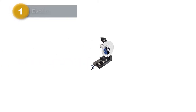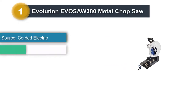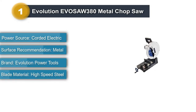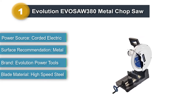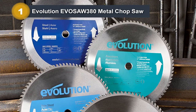Number 1: Evolution Evasaw 380 Metal Chop Saw. The Evolution Evasaw 380 has a 15-inch blade, 15-amp motor, and a high-torque gearbox. It cuts through metal pipe and more. It stays cool, produces very few sparks, and does all of this without the need for coolant.